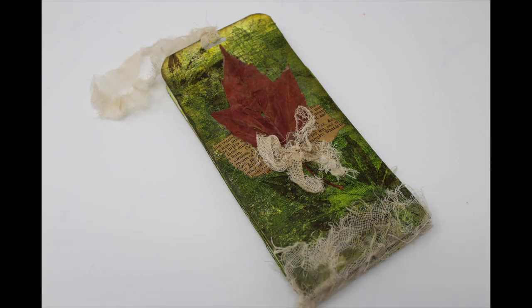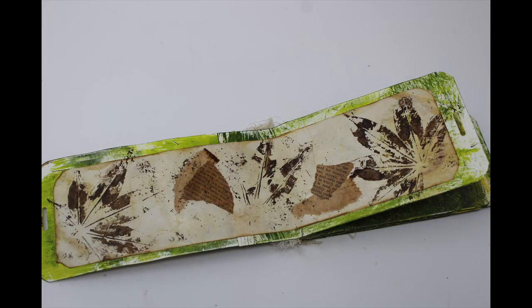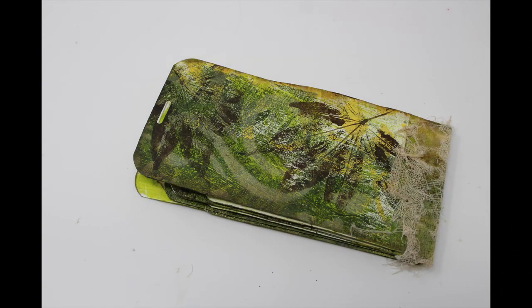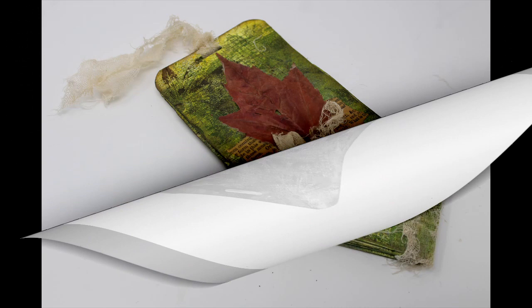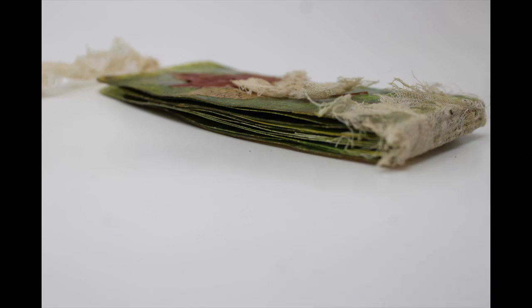I am going to create a tag journal in this particular video. This journal I have kind of decorated fully, but you can decorate it any way you want, or leave it blank and use it as a little art journal that you can illustrate as you go.